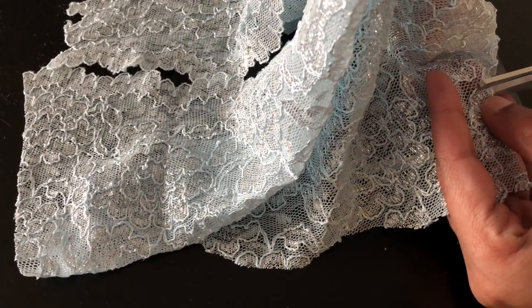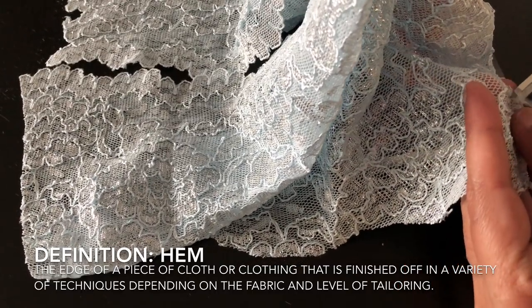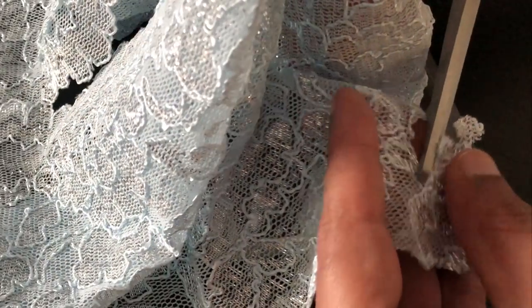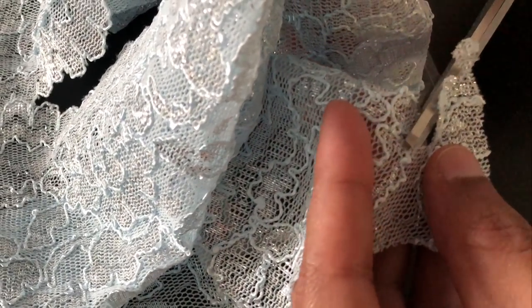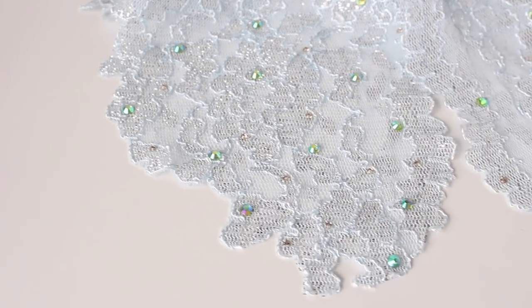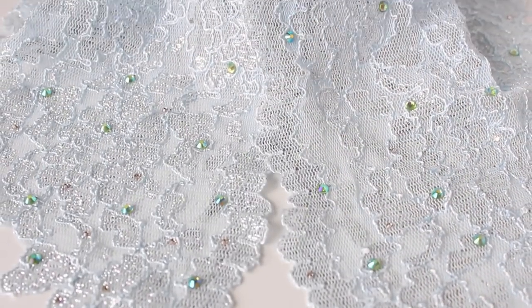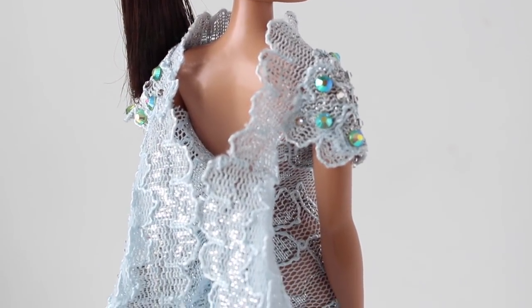To tell you a little bit about the hemline — when I initially draped the gown, the lace was blunt cut, and I really cannot stand a blunt cut lace; I think it looks cheap. So I went through with a pair of scissors and hand-scalloped the entire hemline to give it a more high-end feel. That's how it would be finished in a couture gown — you would never see a blunt cut. The finished product is this beautiful scalloped edge, and all the crystals really make it look like drops of water sitting on this beautiful icy gown.